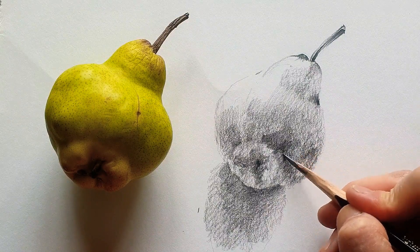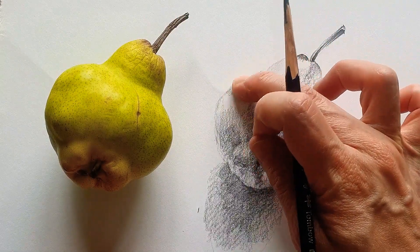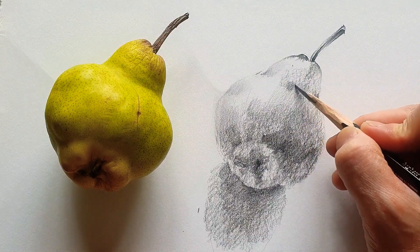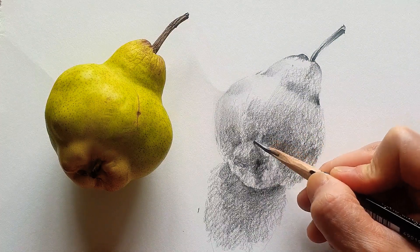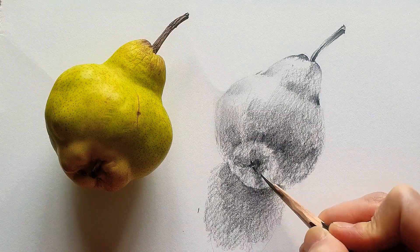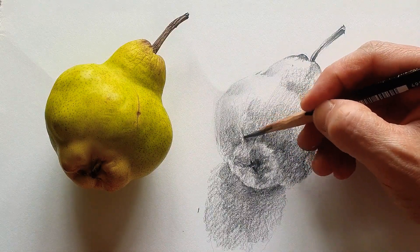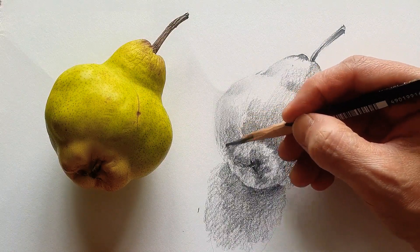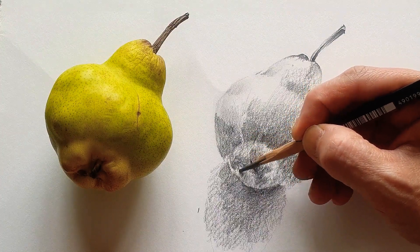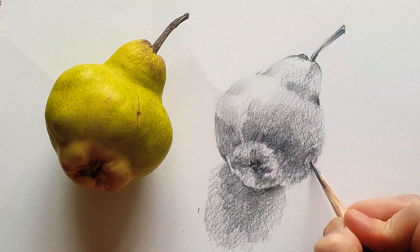I fill up all the empty dark parts. In real life the pear has curves, so I smooth it out using my finger. Adding more dark color and filling in more empty parts. Adding a little detail here, slowly finishing the lines, filling in the empty parts down there too.